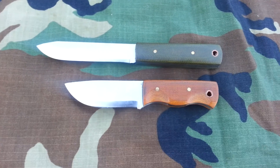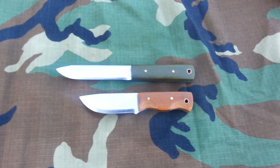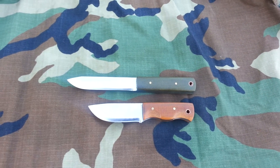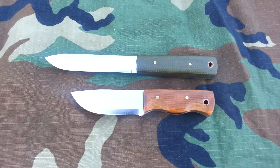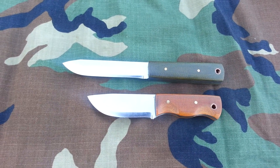Heading out to Pennsylvania in the morning. Let me know what you think. I hope to have an update vid for the giveaway and knife sale, plus some other knives up for sale, tomorrow or Sunday, so keep an eye out for that. I also got a prize come in to add to the giveaway, so that'll be pretty cool.